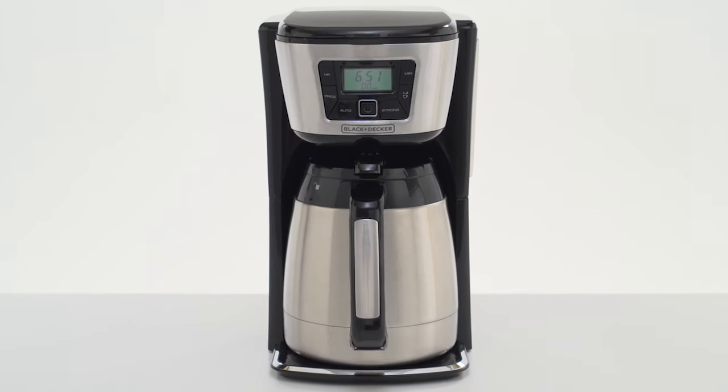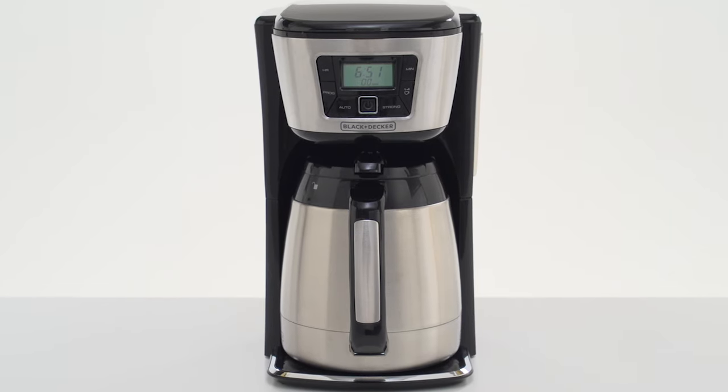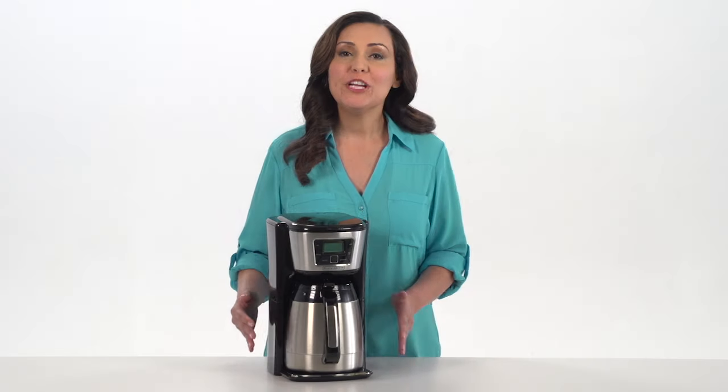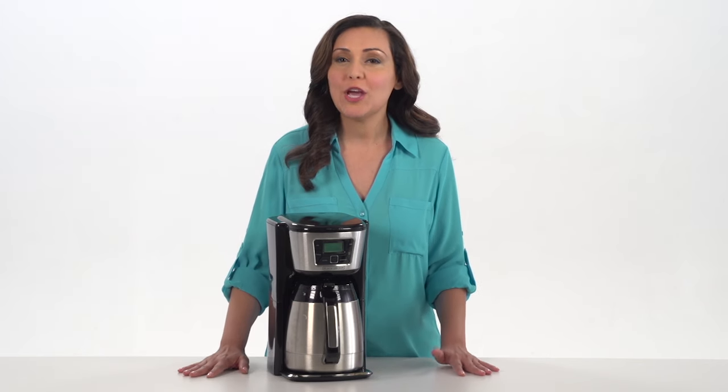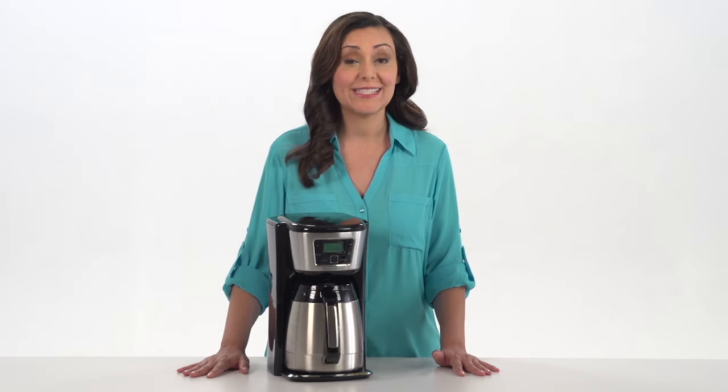Keep your coffee hot longer with the Black & Decker 12-cup Thermo-Programmable Coffee Maker. Featuring premium, double-walled vacuum insulation, the stainless steel carafe keeps coffee hot for hours, preserving fresh taste and flavor.